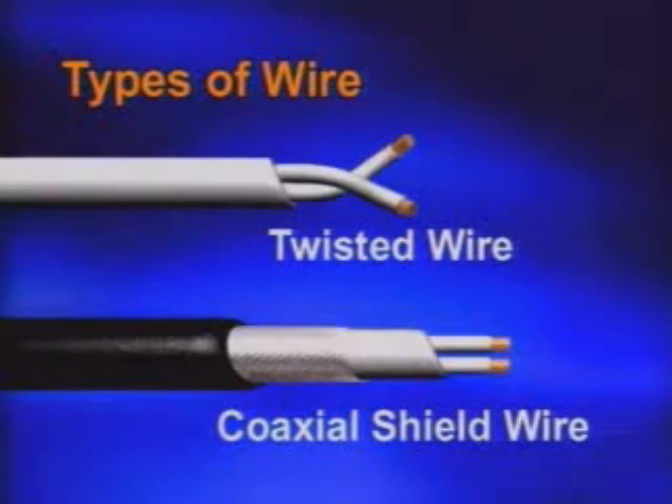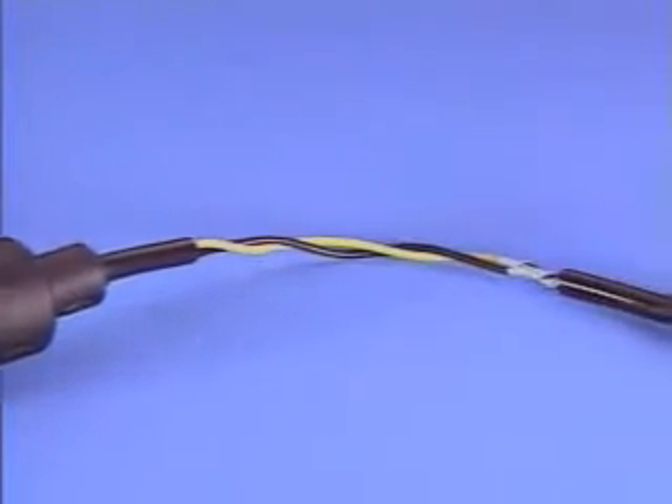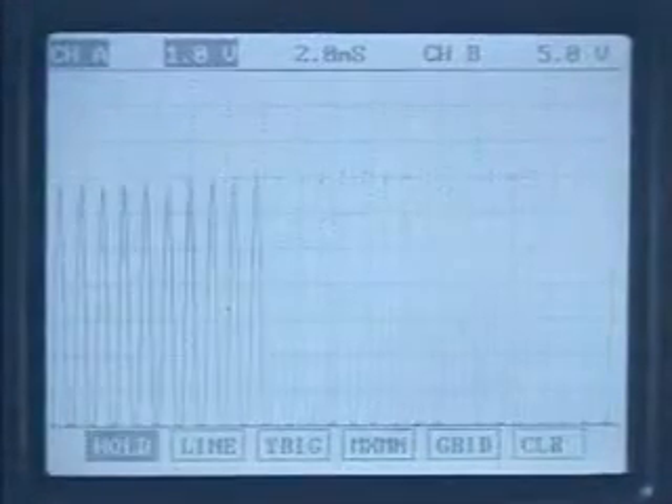The third wire is a coaxial shield wire to keep out any interference that may interrupt and corrupt the signal. To check the sensor and sensor wiring, connect the connector and measure the waveform of the signal wire at the cranking state.